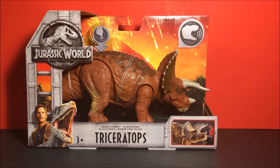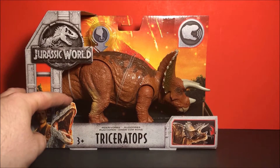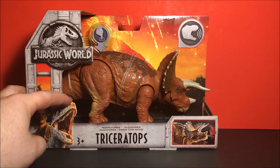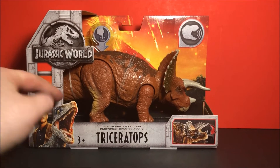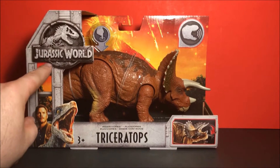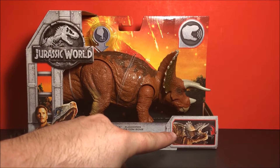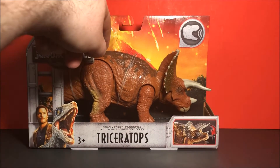First let's take a look at the packaging. It has a very similar look to every Jurassic World product we have for Fallen Kingdom. We have the nice volcanic explosion in the background. We have Owen/Blue right here with the cracked Jurassic World logo. We have the gimmick of what this does, and it does make the sound.